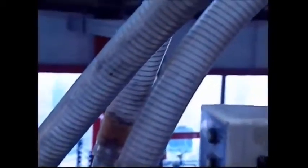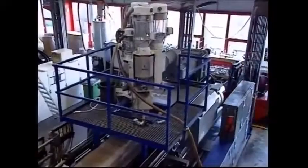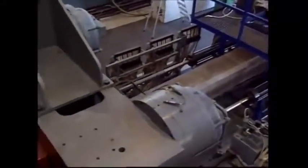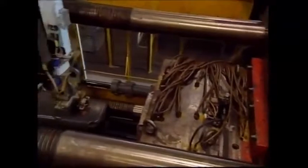Vacuum hoses suck the plastic into the molding machine where it's superheated to melting point. At 260 degrees Celsius, it's turned into liquid and can be molded into the shape of the new bin in just 60 seconds.